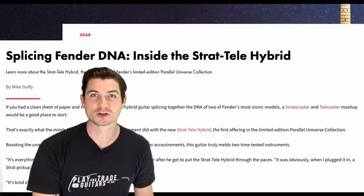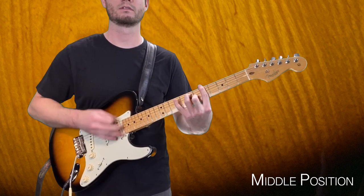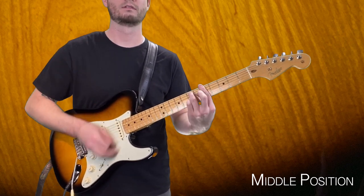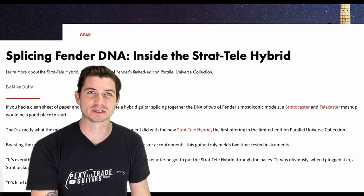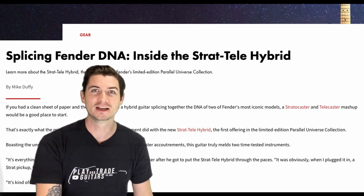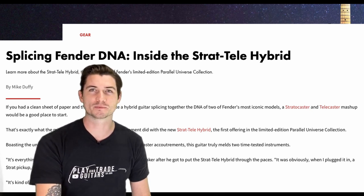Before I gave it much of a chance I kind of dismissed it — so let me tell you something, I was wrong. This guitar is one of the best playing, best sounding Fenders I've played in a long time, and I was absolutely thrilled at how it sounded, how it felt in my hands, and how it played.